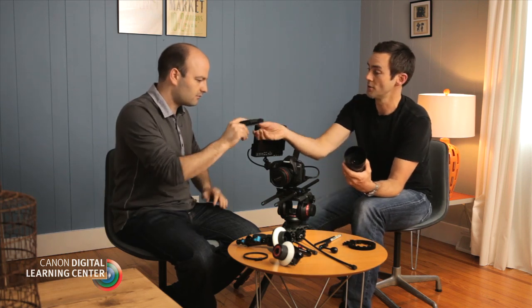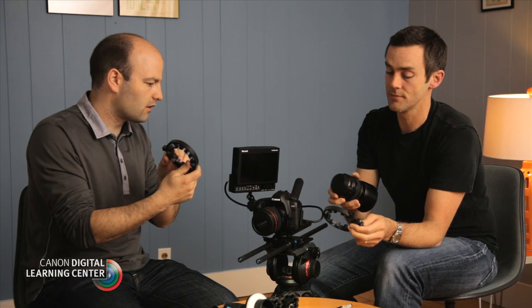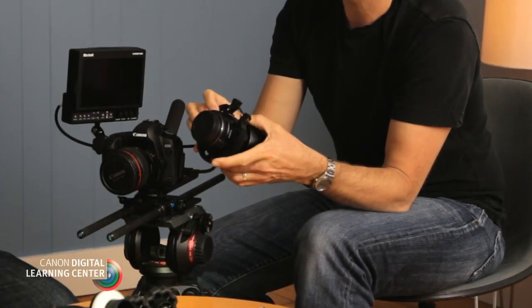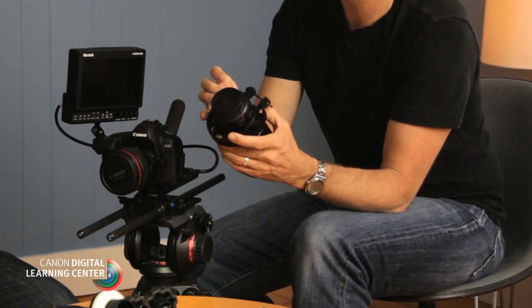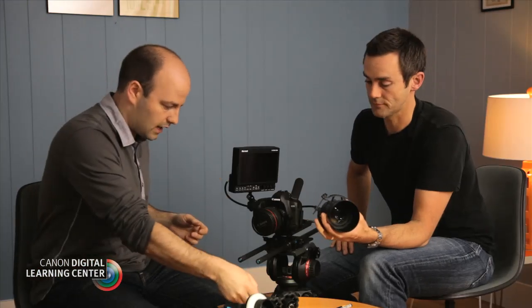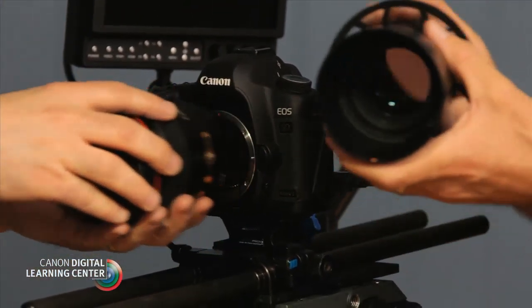The first thing you do is use a gear on your lens so that you can attach the follow focus to it. This is a lens gear — this one's made by Red Rock. You position it on the focus ring of the lens and then just tighten up the thumb screw. These come in varying sizes depending on the size of your lens.